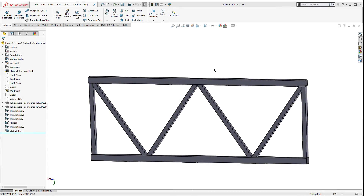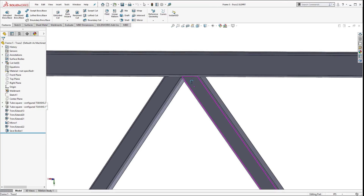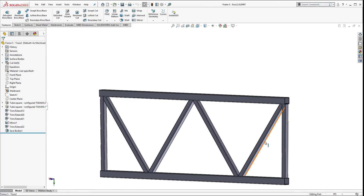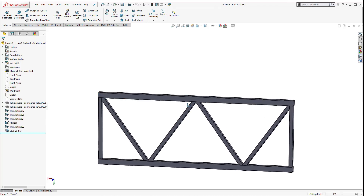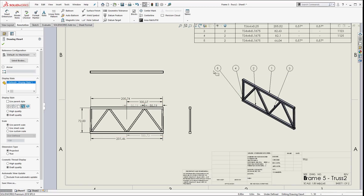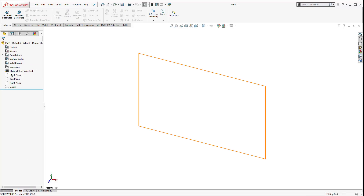Hi guys, this is Steve Darcy with Go Engineer. Today I came across a nice little truss from one of our customers and thought I'd share it. It's got a lot of nice little cuts, a lot of trim and extends, some large components with some smaller components in the middle. Everything is nice and symmetric, but one little weird thing - the top is actually a little bit larger than the bottom. We're also going to do a little bit of drawing, but like I always do, let's start from scratch.